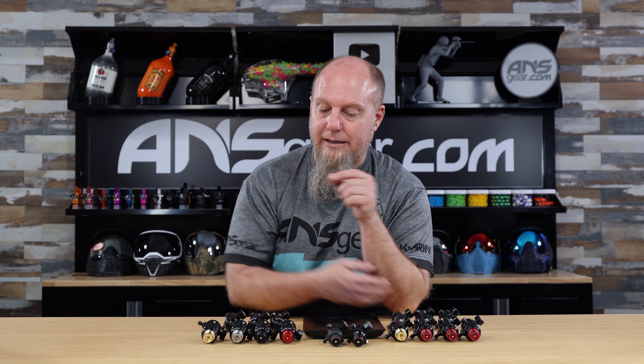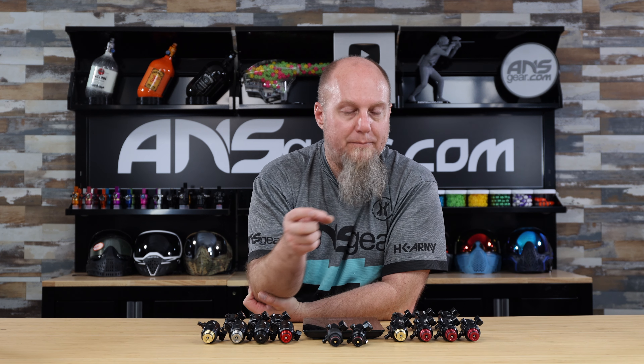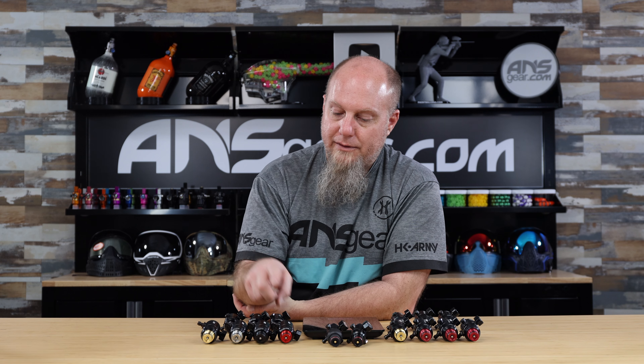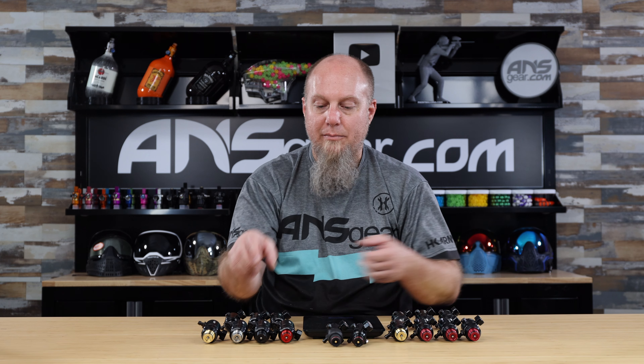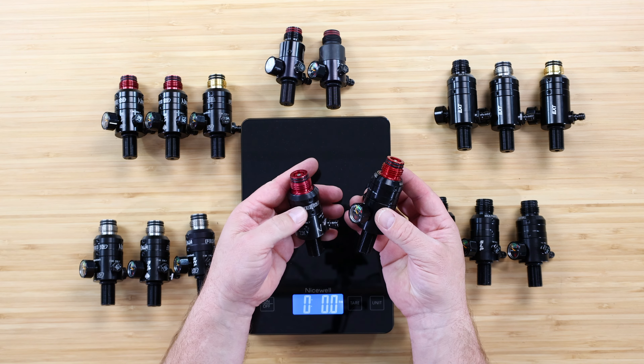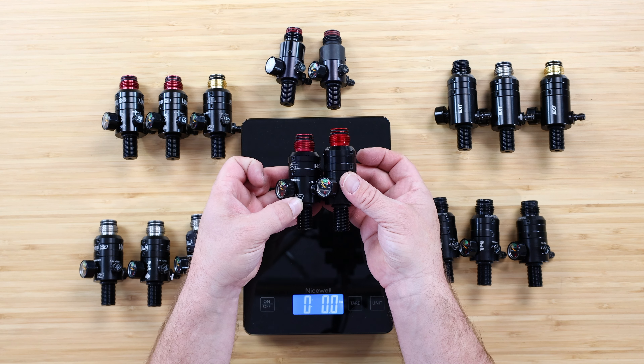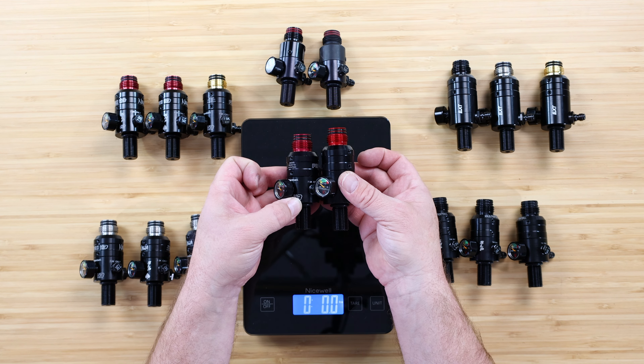Brand new to the Pro V3 line family is the EXT regulator. This is an extended regulator, a little bit longer than the standard Pro V3. The EXT compared to the standard Pro V3 — you're getting about a quarter inch length change right there. So if you're looking for a slightly longer regulator, you can see that right there, about a quarter inch length difference.